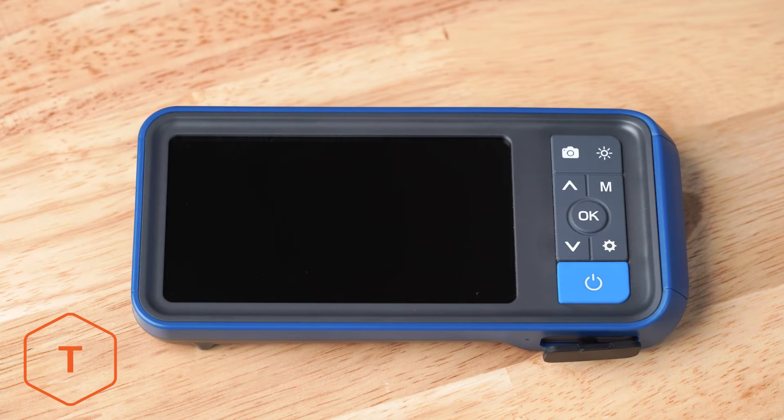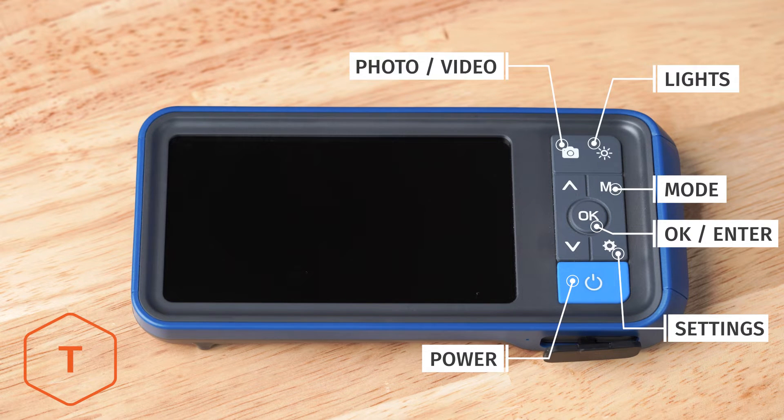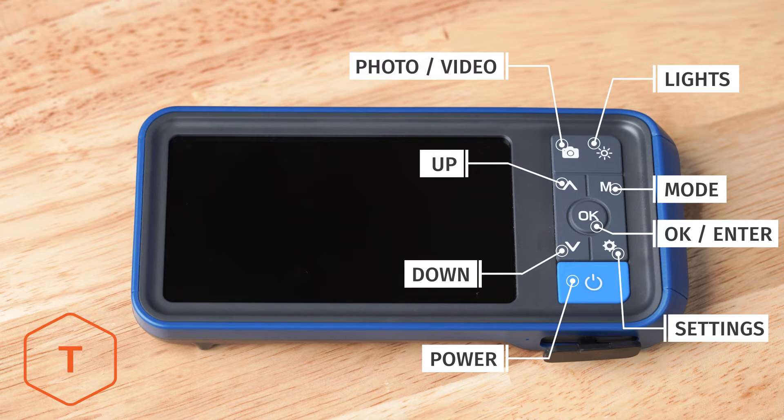We'll start off by going over the monitor. On the front, you'll find the buttons for power, settings, enter, mode, lights, photo or video, and up and down.